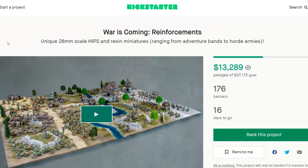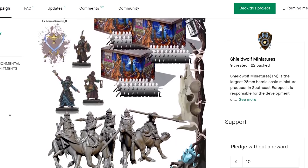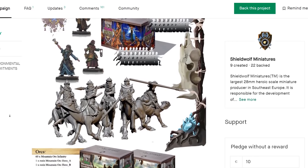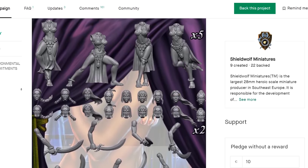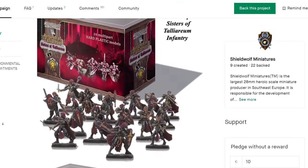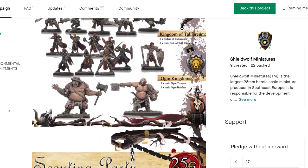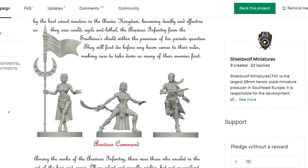These Valkyries are part of their new Kickstarter campaign called War is Coming Reinforcements. These are awesome 28mm scale minis for wargaming and feature models like desert ladies, a cat, goblins, orcs, holy armored ladies, valkyries, ogres, and more. If you are a wargamer looking for some variety in your army, definitely check it out. Thank you Shieldwolf Miniatures for sponsoring this video.